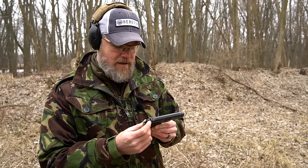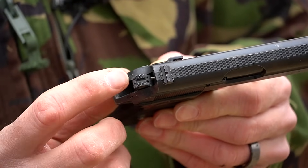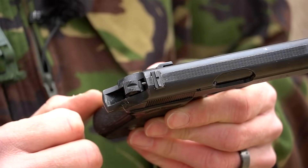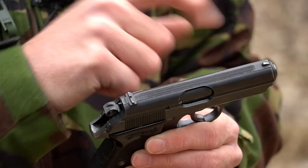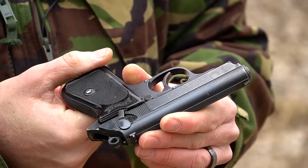It has a little loaded chamber indicator — a small pin sticking out just above the hammer. The hammer is notched so from the double action position you can see that pin protruding. This handgun has a dovetailed rear sight and a machined front sight. It has a manual safety; with the safety on, the gun cannot fire.